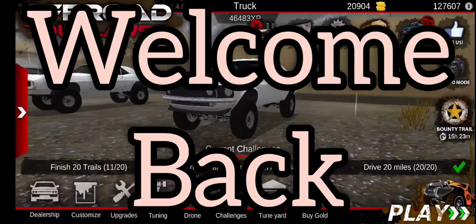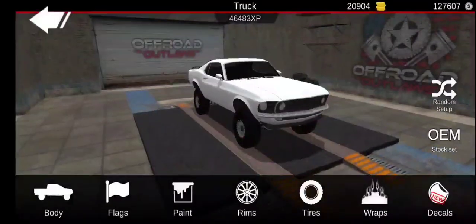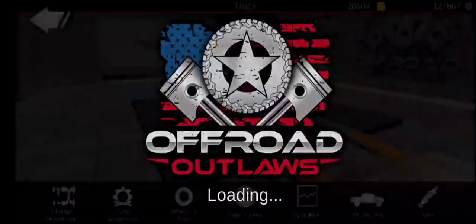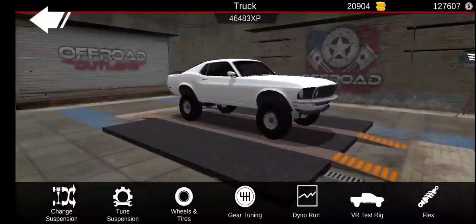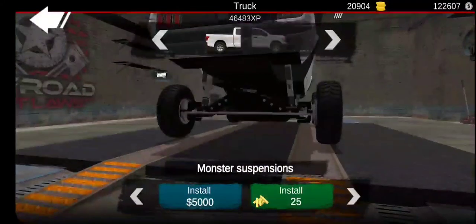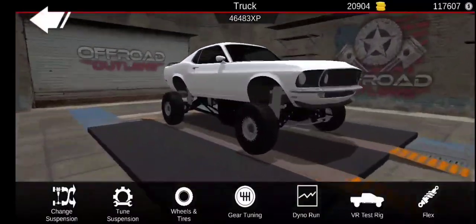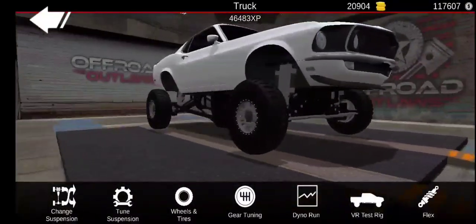Welcome back to another video - this is part two of the barn find series builds. In this one we're going to be doing the Mustang, which is going to be pretty fun. I was thinking I might do a monster truck this time, because last time I did a lowered car - it was like a drag car. Let's put that monster suspension on first.